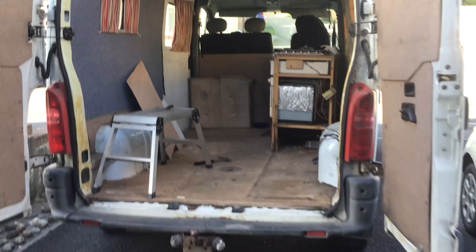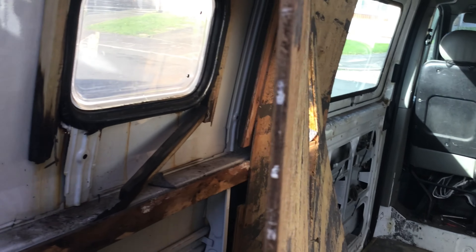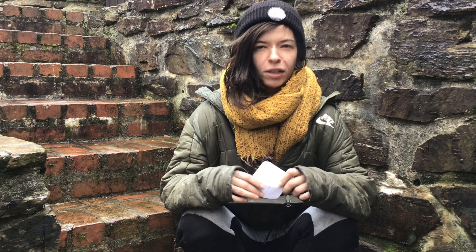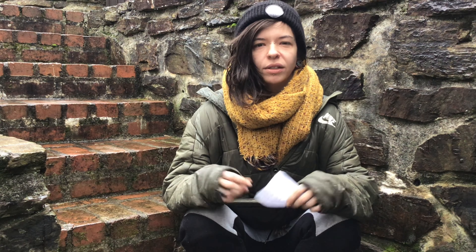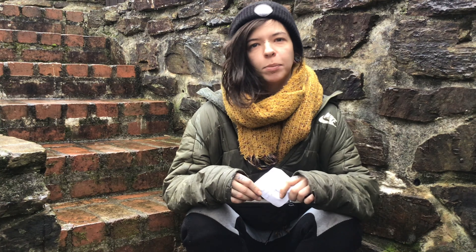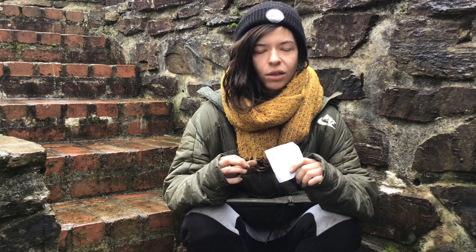While I was stripping the van down ready to insulate I found a few surprises, like some of the windows which had broken seals causing lots of rust and mould. One of the most time-consuming parts of this project was the original metal maintenance. I found a lot of rust, a lot of holes, a lot of places where the windows weren't sealed and water was dripping in and creating rust. So that set me back a lot not knowing they were going to be there, but obviously it's super important to get those sorted out so you're watertight in your van.